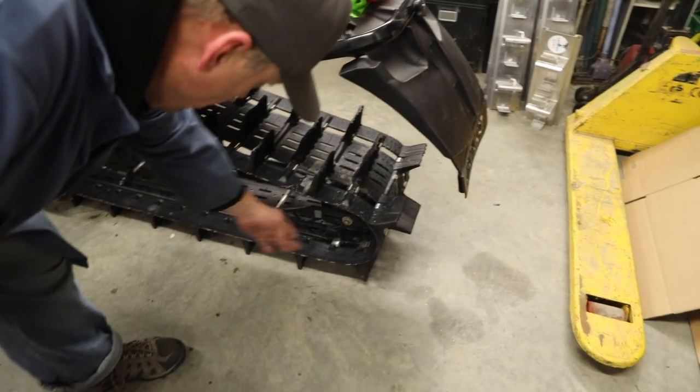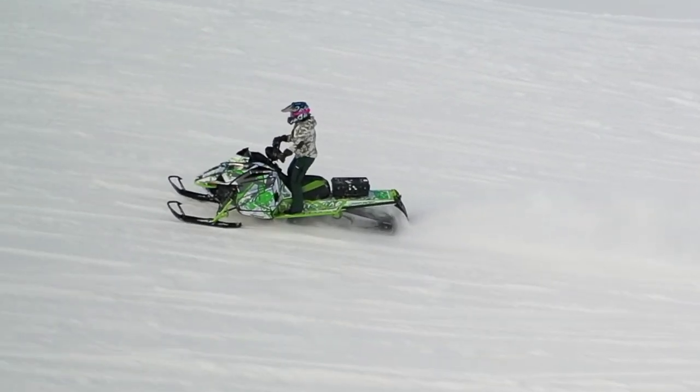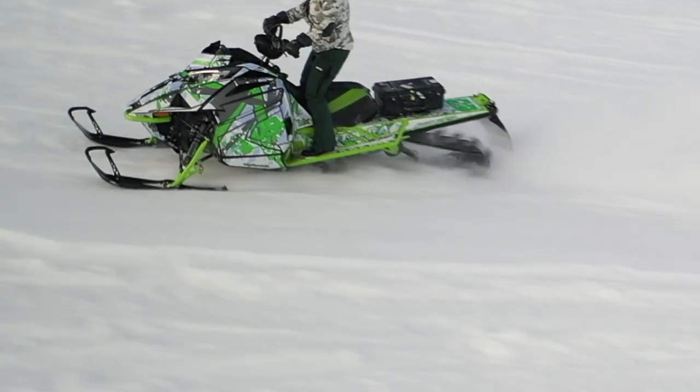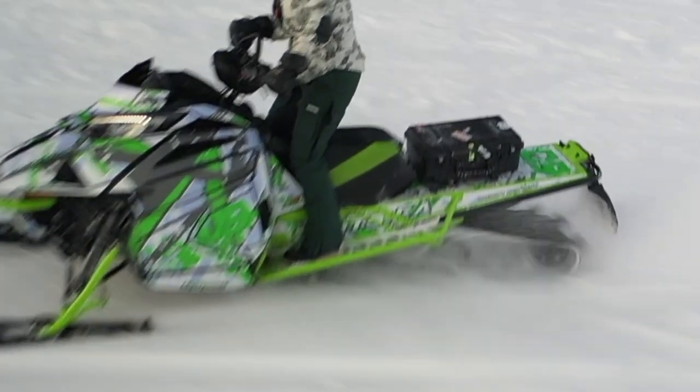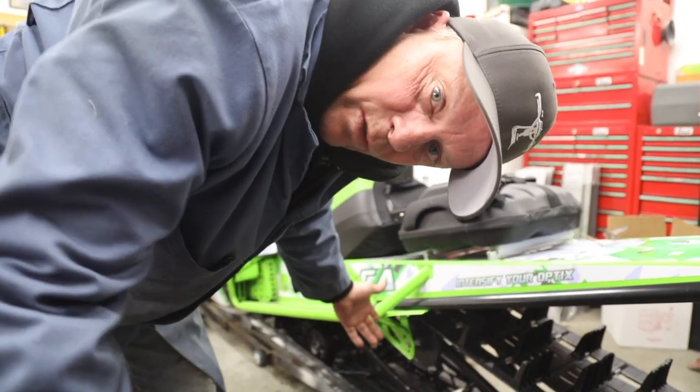When you got snow coming off the track it hits the snow flap and keeps snow in the track, keeps it up, sprays it up on the coolers, and then eventually falls down onto the sliders. Sliders — plastic on steel. What keeps it cool? Snow, obviously snow.